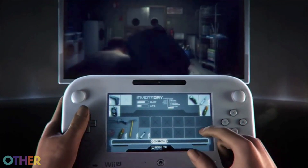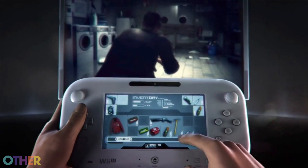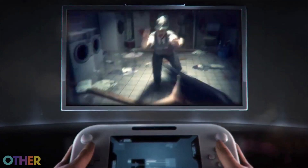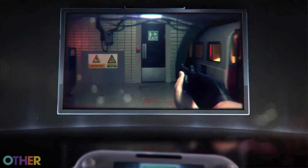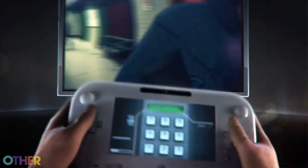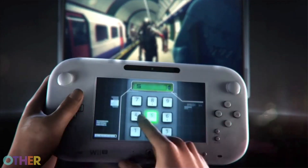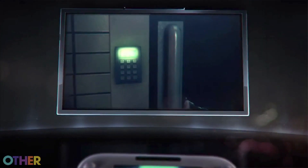Can you tell us about some of the things developers are doing to take advantage of the GamePad in innovative ways? Specifically with ZombiU and Batman Arkham City Armored Edition, a lot of things where you had to pause the game and access a map or inventory, you can now do seamlessly just by looking at your Wii U GamePad while the action is still going on. For ZombiU especially, when you're rifling through your backpack or hacking a door puzzle, it gets really tense because the zombies are still coming even though you're doing all this on the GamePad.